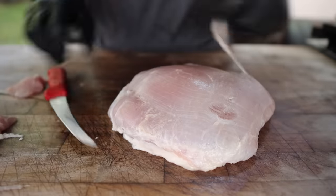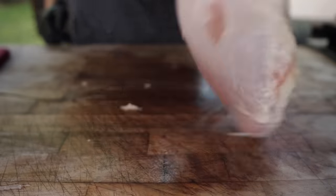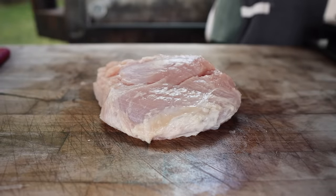There's a bit of a membrane on top — you could take your time and take all this off, but I'm not too concerned about it. And that is looking pretty much perfect to me. As I mentioned, this is already brined, so you really don't have to do much to it. But just to help the flavor and the presentation out a little bit, we're going to add a few extra things.